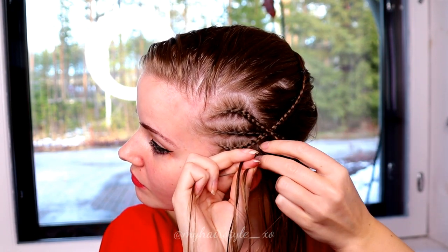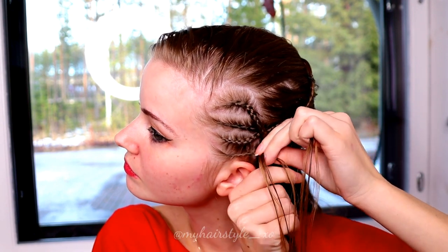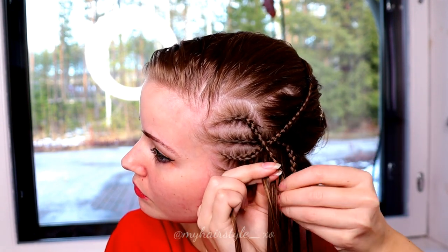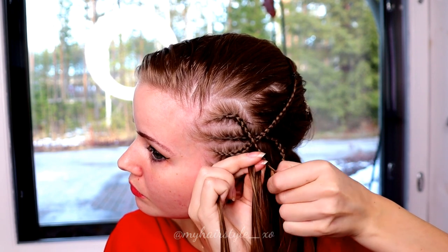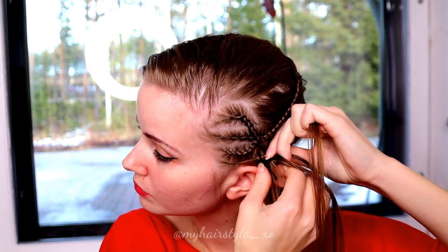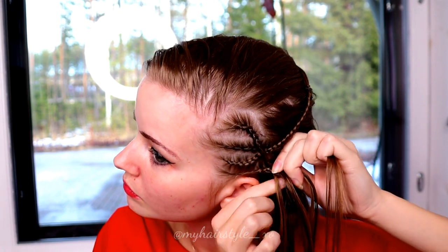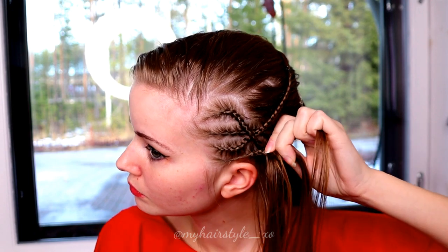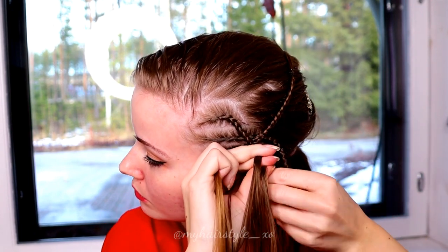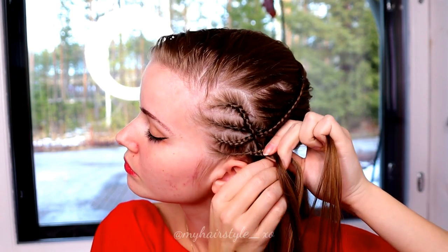Once you've braided the section in halfway, add the topmost small curvy braid into this braid. After that, continue the braid until you've braided the whole part line into this braid.